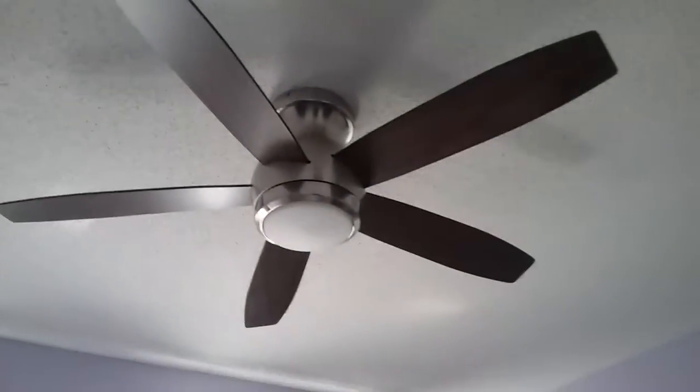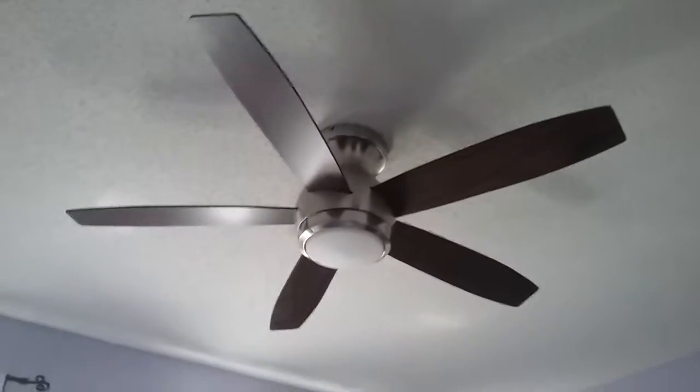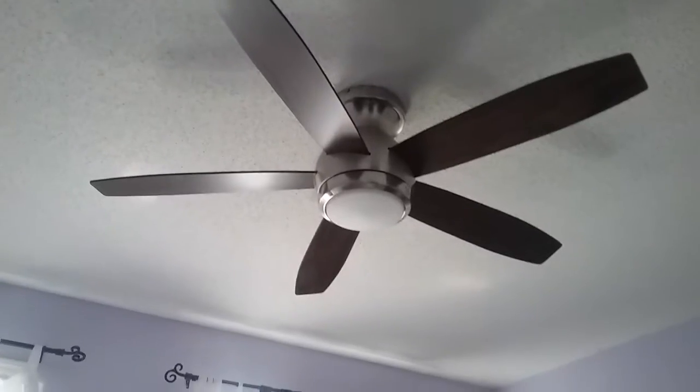What is up guys, Gaming Adjectives here, and in this video today I'm going to be showing you my mom's new ceiling fan in my mom's room.